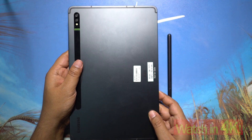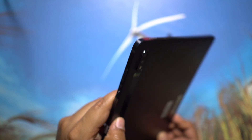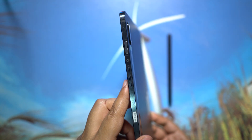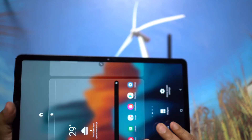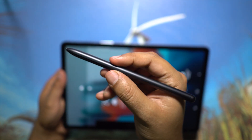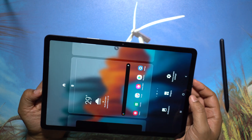It has an aluminum structure, aluminum back and frame, only 6.3mm in thickness, and 498 grams in weight, which is comparatively on the lower side considering the size of this device. It also comes with an 8000mAh battery, 45-watt fast charging, and most importantly this amazing S Pen, which is much more ergonomic compared to the one you get with the Galaxy Note series.